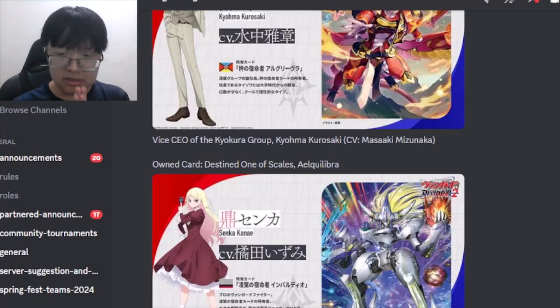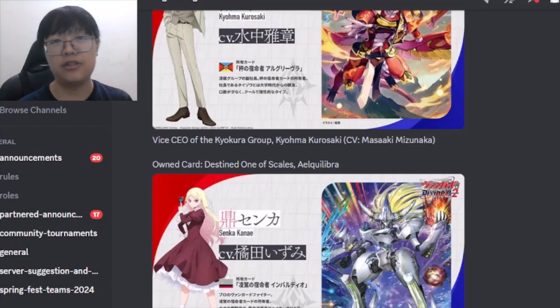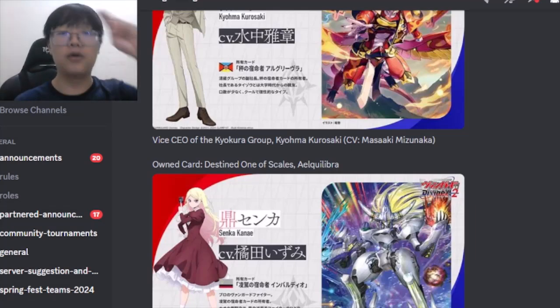That's about it for this recap. If you have any comments about the reveals, what you're excited for, or your thoughts on no banlist changes, please put them in the comments below. This has been Professor Enoch — see you in the next video.